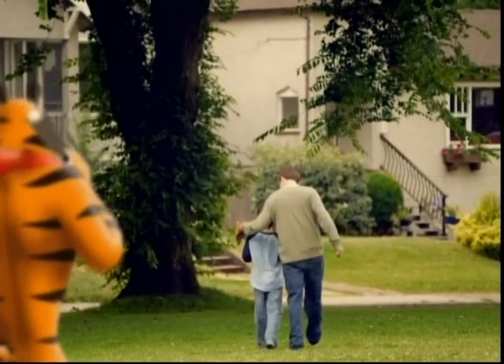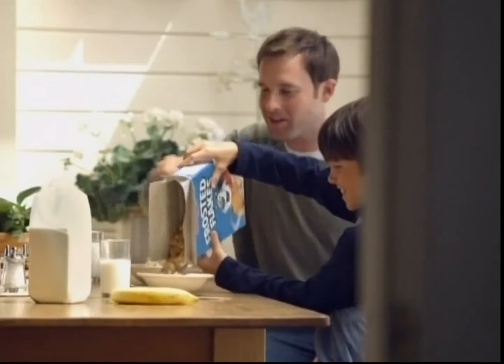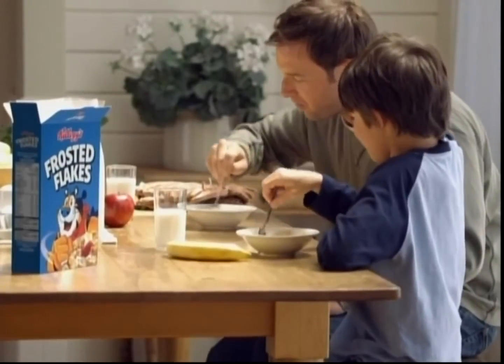All right, now for the best part. Let's see your pour. Ooh, let's get those in the bowl. These are way too good to waste, right? Oh, yeah. Let's go for it. Around the bowl.